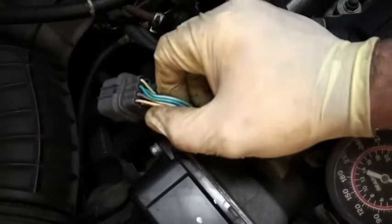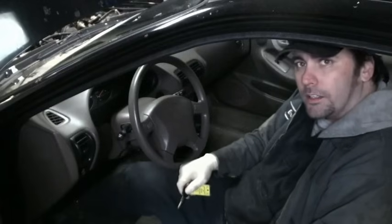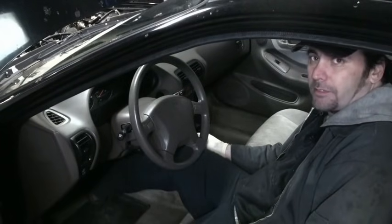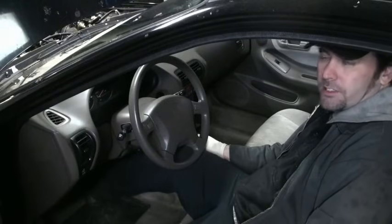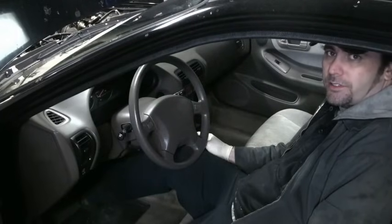Before you get in the car and start cranking the engine, it's a good idea to disconnect the ignition system so you don't have spark with nowhere to go. In this car it's easy — I just disconnect the connectors at the distributor. Look for the ignition system's primary side and unplug whatever's there to disable it. You can also disable the injectors by pushing the gas pedal all the way to the floor — this puts it in clear flood mode and turns off the injectors, so you don't have gas spraying into cylinders.